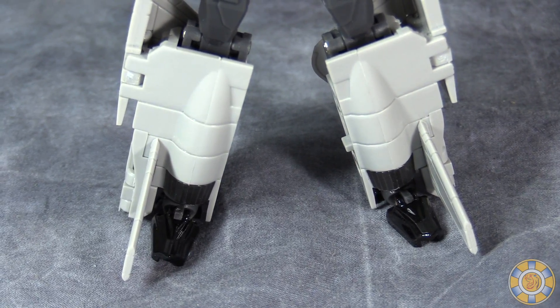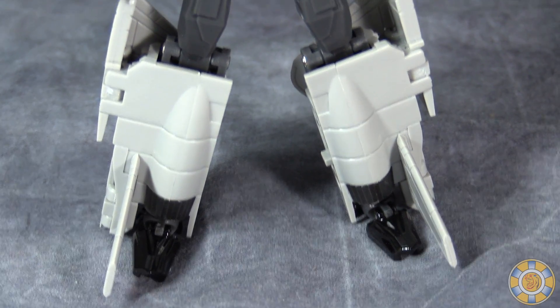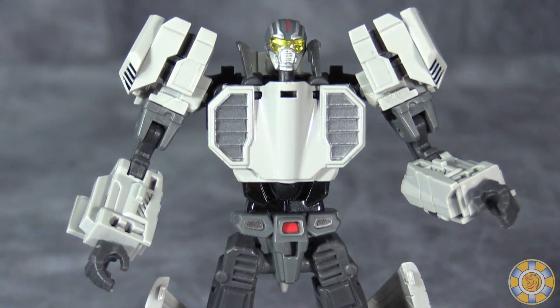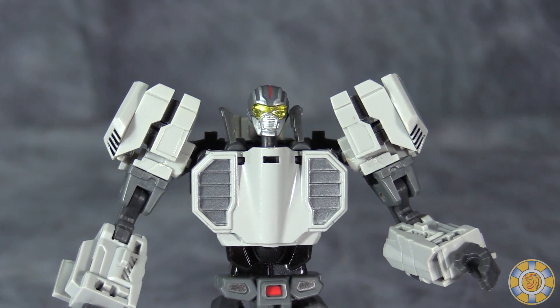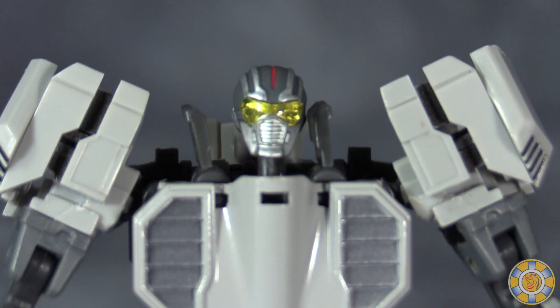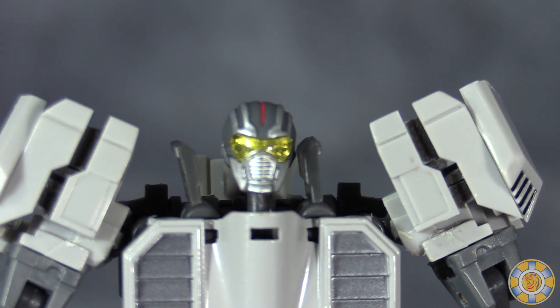Out of the box, Eagle Robo does look very good and definitely feels like an updated Leader-1. The head sculpt is definitely not what we have here in the US though when we think of Eagle Robo or Leader-1 — it's a flight mask.